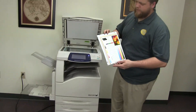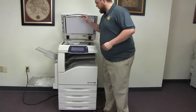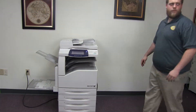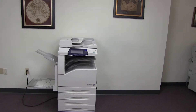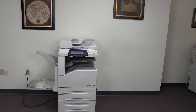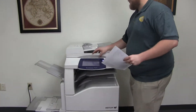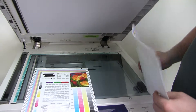Now we're going to go ahead and run a few test copies of our test chart. We'll go ahead and run two copies. Here we have our test copies. We'll go ahead and place them on the glass next to our chart so you can get a good look at the image on this machine.